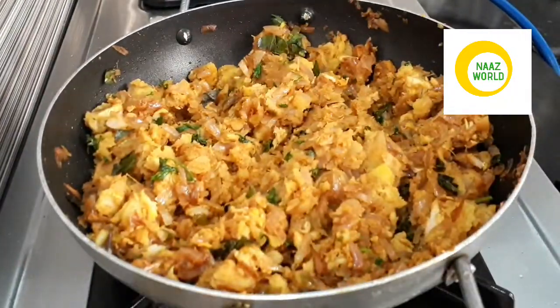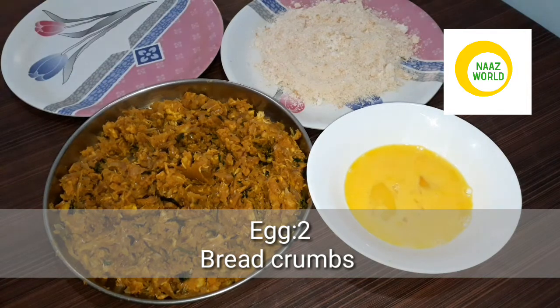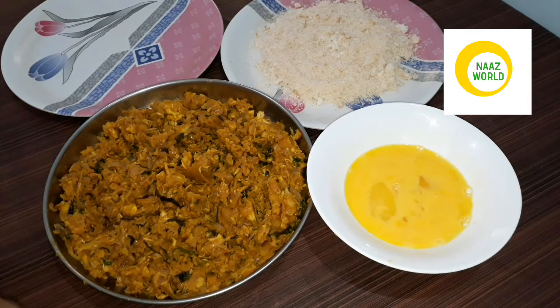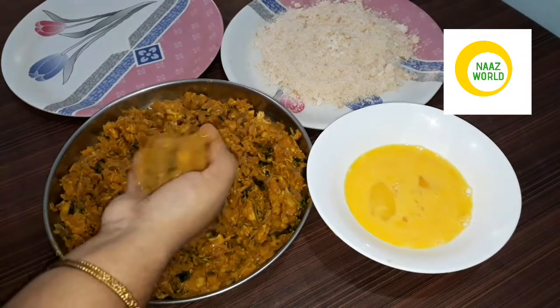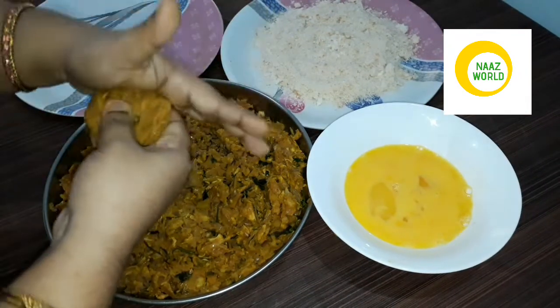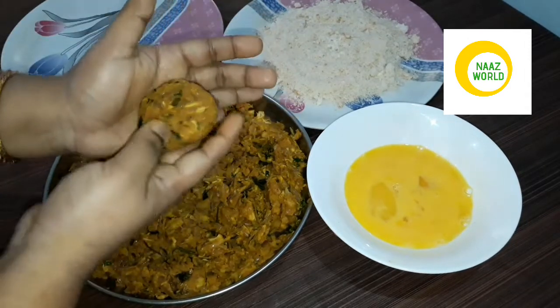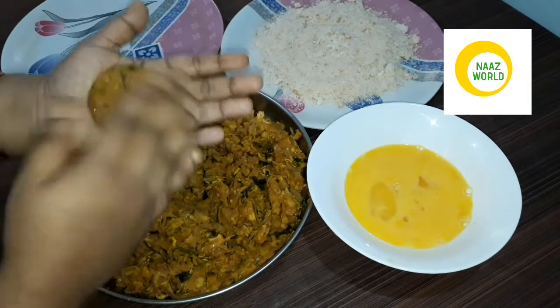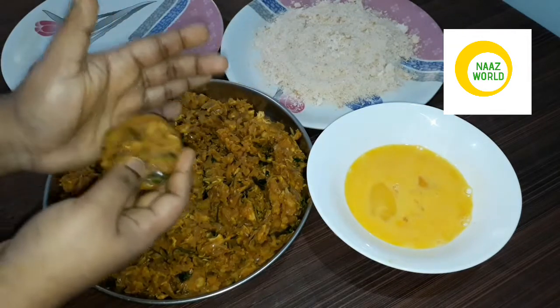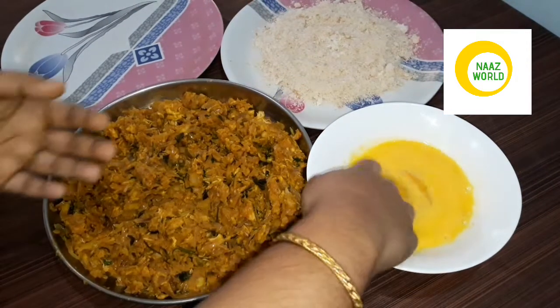If you heat the masala, you can remove it as needed. If you prefer, you can treat with masala and add two bread crumbs as needed. Then you can start to move the masala and put it in the shape of the bread crumbs.